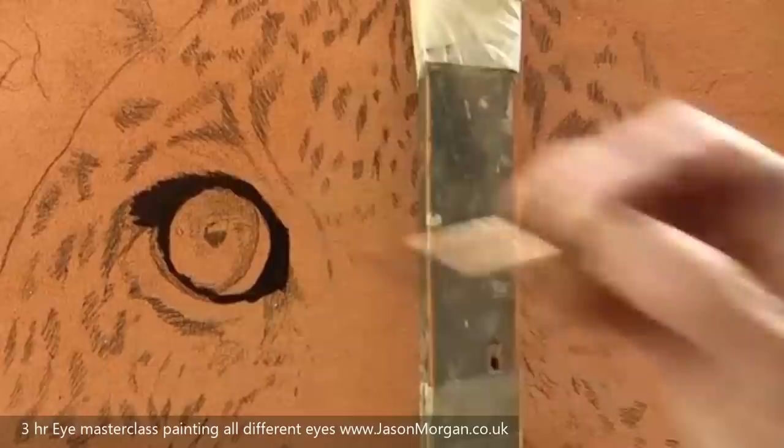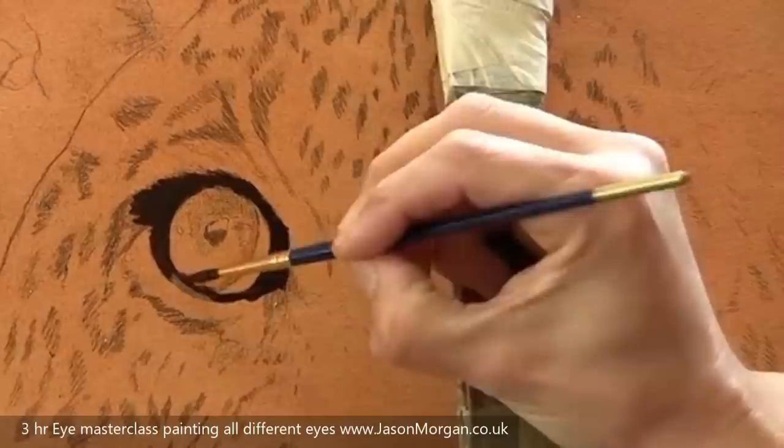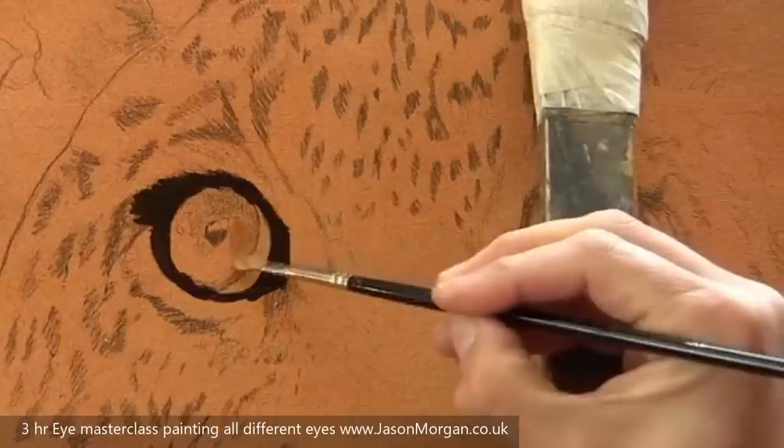I'm brushing in the direction of the hair when I'm near the eyelids and eyelashes. I'm resting my hand on an old stick — it's called a Marl stick — just a bit of two-by-quarter with some masking tape on the top and a bit of rolled-up t-shirt.